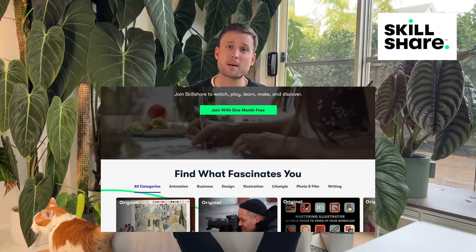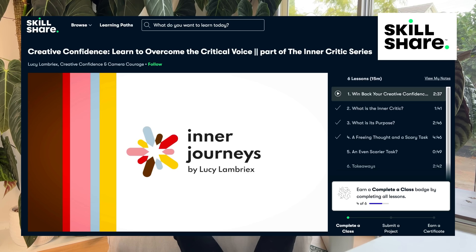But before we keep going with the video let's hear from today's sponsor Skillshare. To me 2023 is all about turning my passion for plants into a viable business. Skillshare offers a wide variety of courses that help you build a creative career — from silencing your inner critic to building your own business to marketing your own brand. My biggest problem when it comes to realizing my dreams is probably my inner critic — I'm a very self-critical person. So I took a class on Skillshare: Creative Confidence — Learn to Overcome the Critical Voice by Lucy Lambrieux. Let's listen to a quick extract.